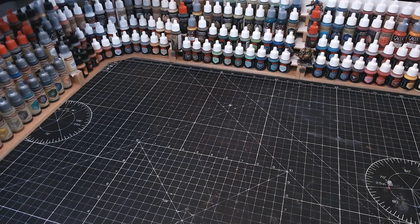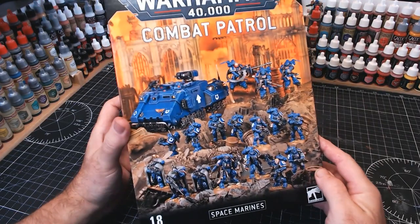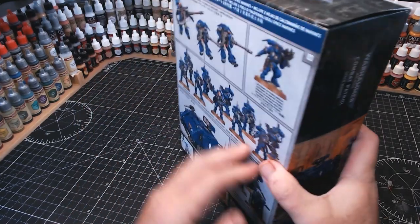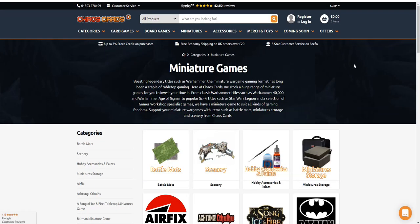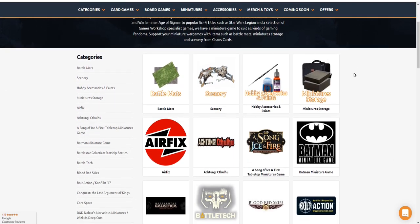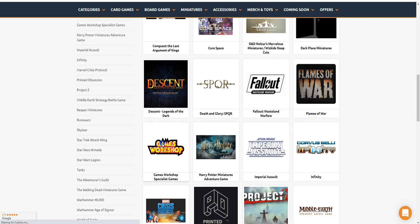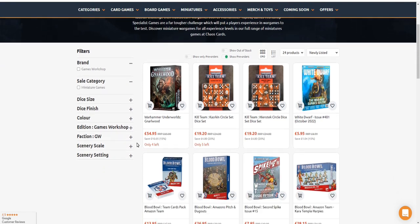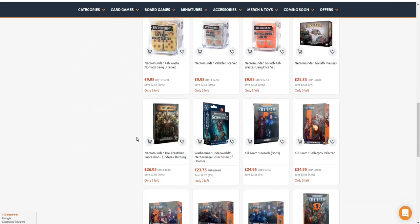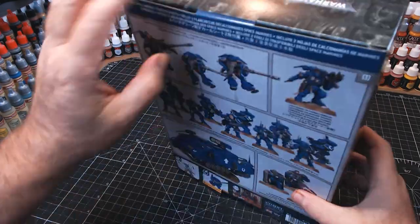I thought I'd have a go at starting on the old Space Marines and I got this lovely big box set, the Combat Patrol Space Marines. This box was sent to me by those lovely people over at Chaos Cards — there is a link in the description guys for their website, so go check them out as they've also given me a discount code. If you type in CHECKMATE you get 5% off any sort of £30 purchase or spend.